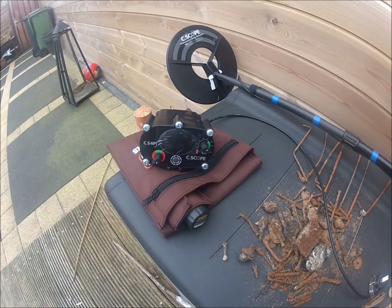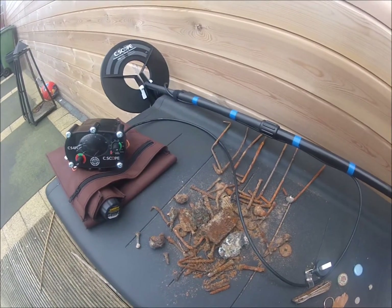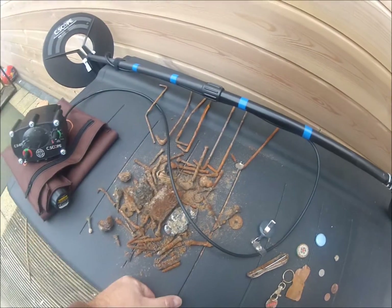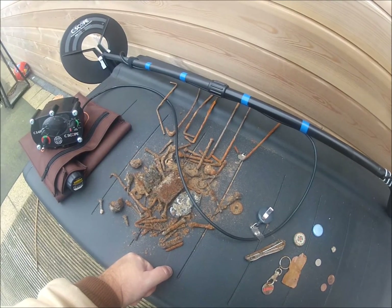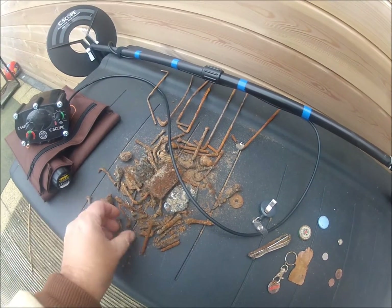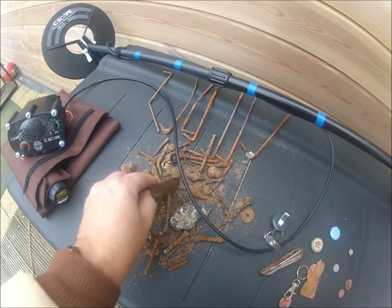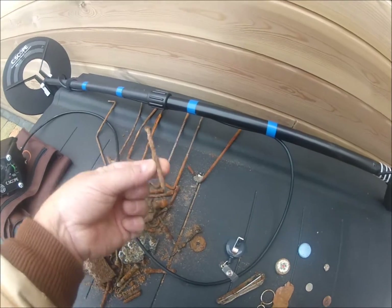So here is today's roundup. I only searched for 2 hours and I found a lot of stuff. A lot of iron — this machine goes extremely deep but is extremely sensitive to iron. I found a lot of nails, screws, pieces, big pieces of iron, big nails too.